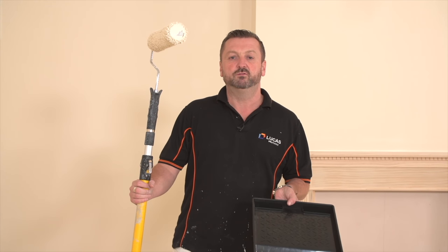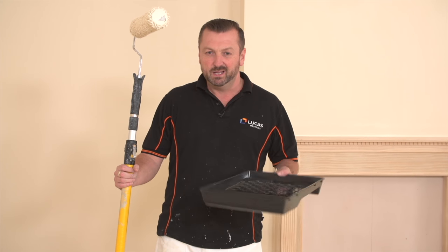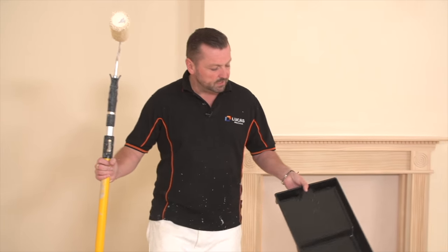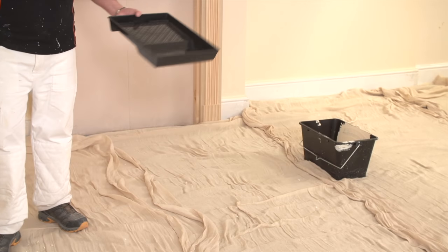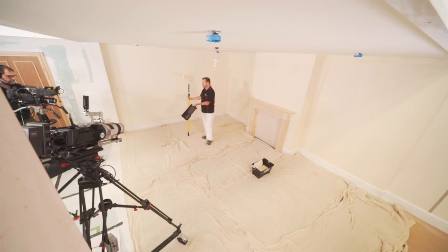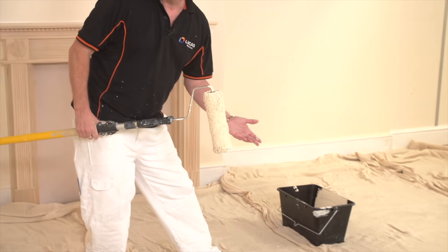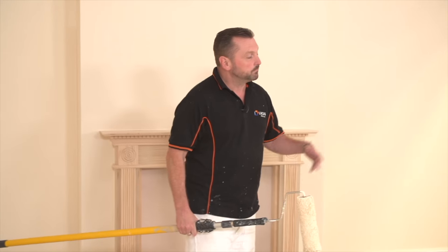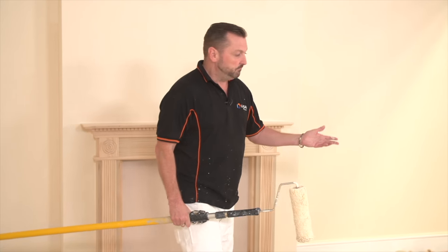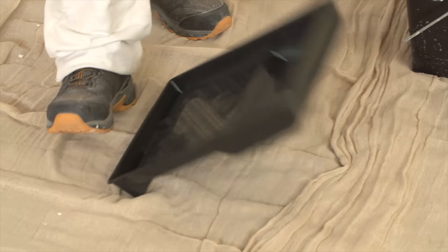I've mentioned before about the difference between using a roller scuttle and a roller tray. I think this is quite an important point to note. These roller trays - I prefer the roller scuttles. So this is a roller tray. You can't really get much paint in them. If you've got that in the middle of the room, they're very difficult to move around. But also when you're walking around or the customer comes in, they're very easy to tread on and they tip up.